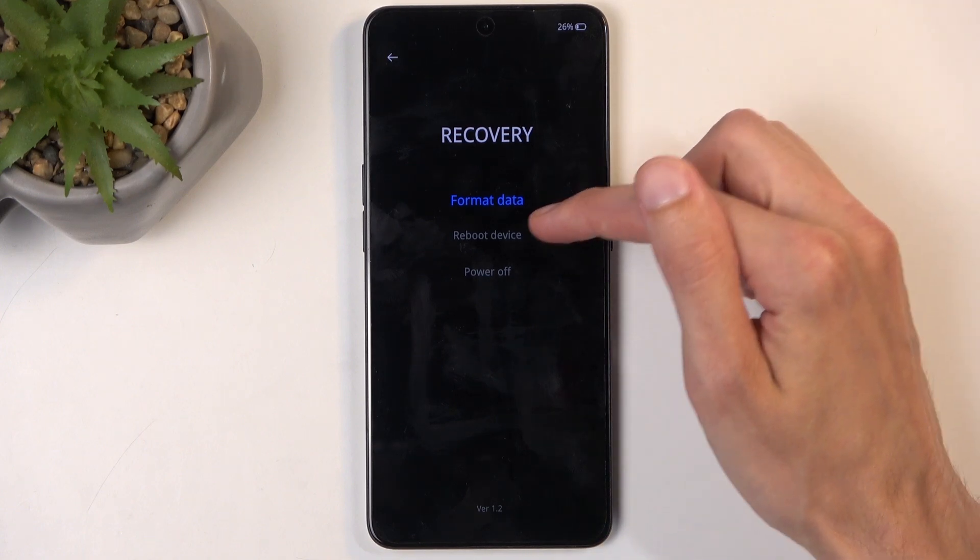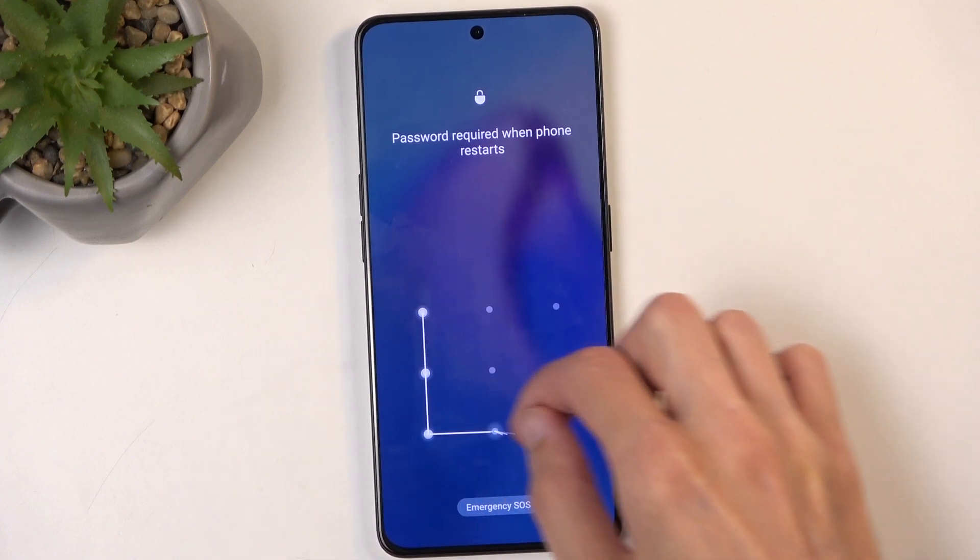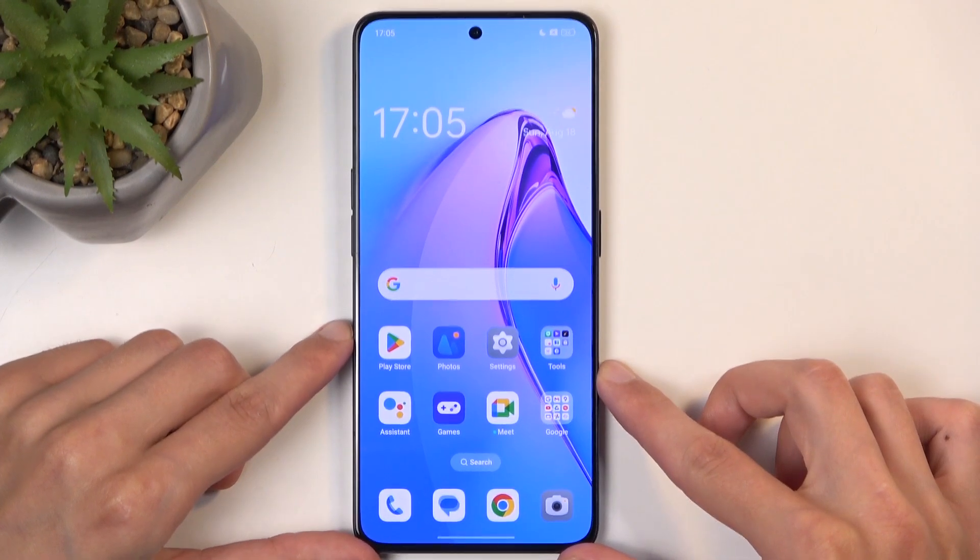I'm going to select reboot device and confirm it, and like I mentioned this will bring me back to Android — and here we go.